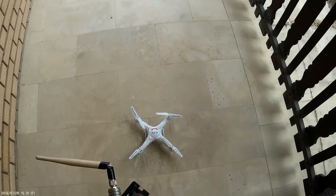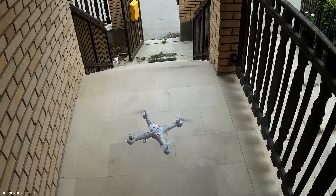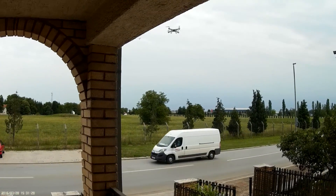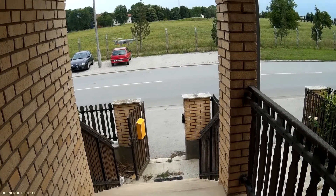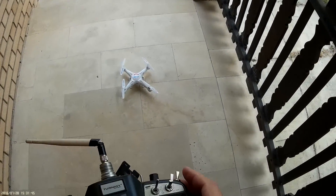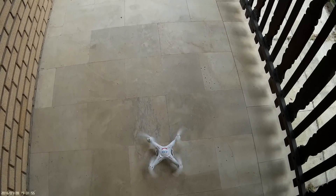Maybe I should trim. It is difficult to fly with the trim wrong. It is just trimmed. I should check the program. Now the trimmer is on maximum, but it still wants to go toward me.